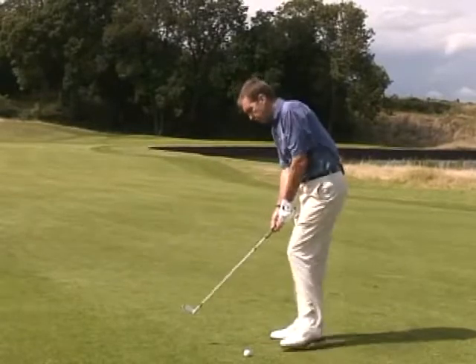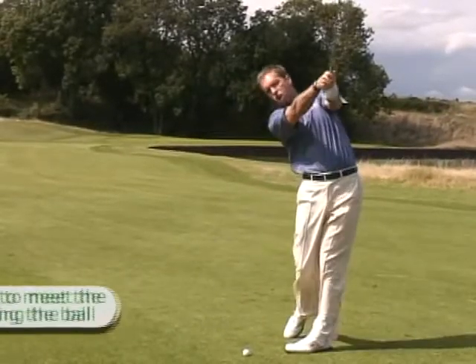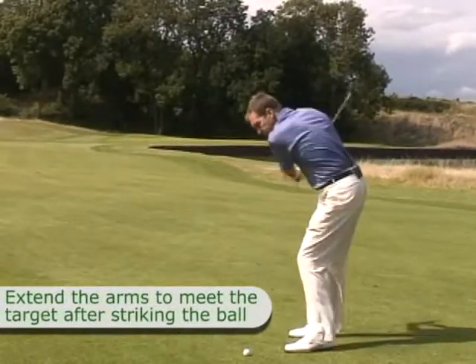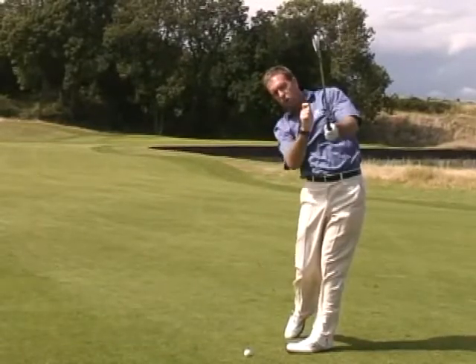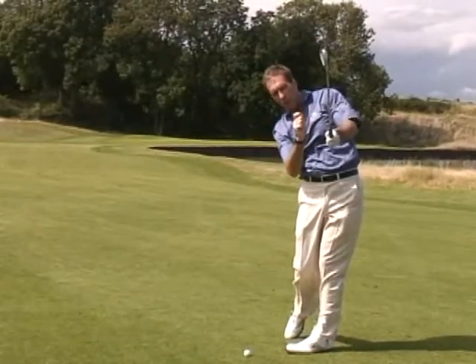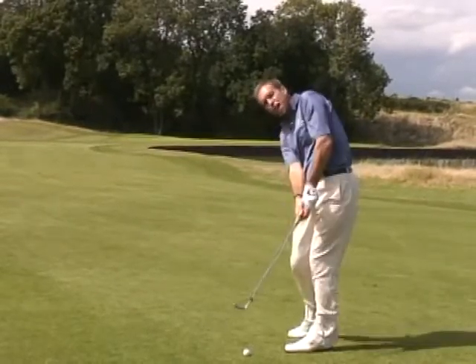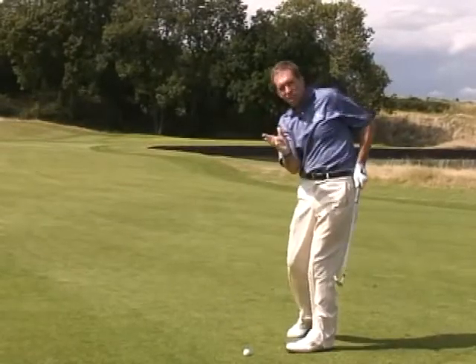The second thing — the feeling I'm after — is when I'm hitting the shot, it's almost as if I'm going to throw the ball and really extend it towards the target. That makes sure the energy of the club and the energy of my arms is always extending down the target line, giving me a lot of accuracy along with that power. Too much club in your hand, you won't be able to do that without blasting it over the green, so you tend to quit on it a little bit and once again you lose the control.